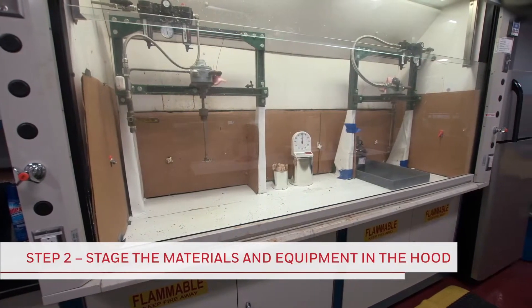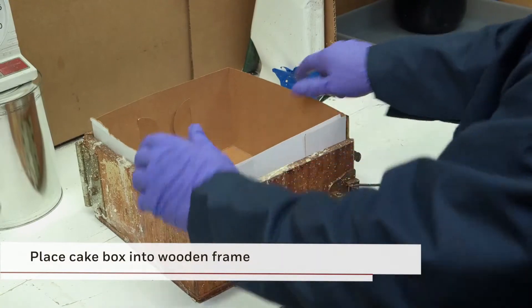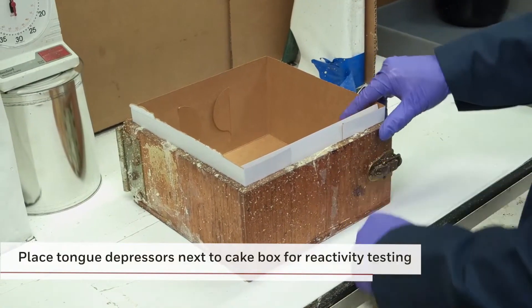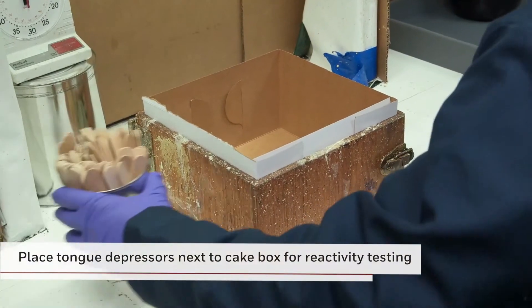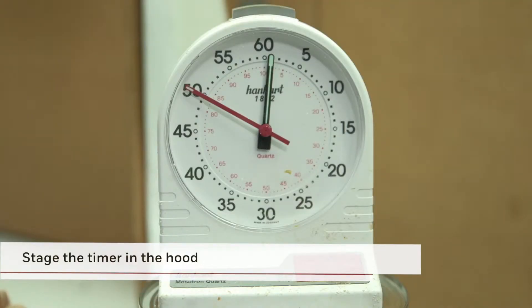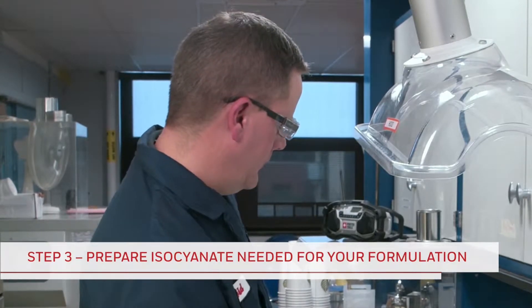Next, you can stage the equipment and materials in the hood for foam making. First, place the cake box with top removed into the cake box frame. Next, place the tongue depressors next to the cake box for reactivity testing. Stage the timer in the hood so it's ready when you prepare the isocyanate using the wet tear method. Prepare the appropriate amount of isocyanate needed for your formulation.